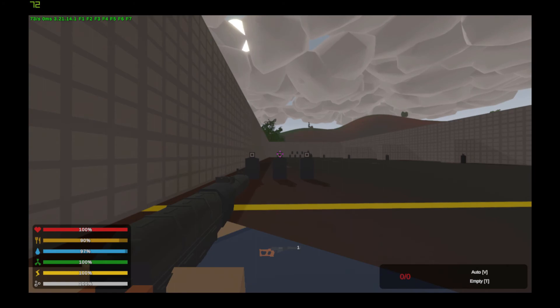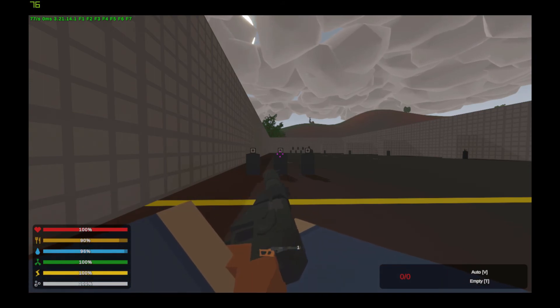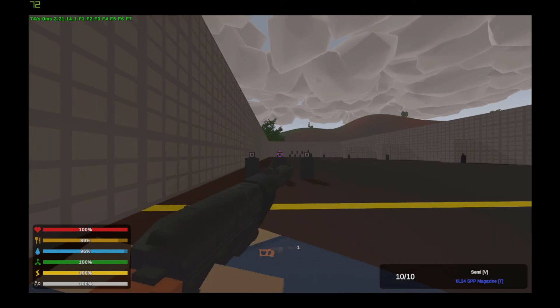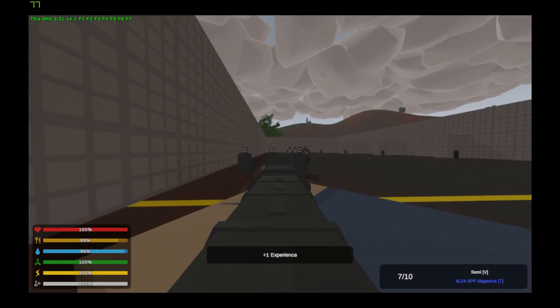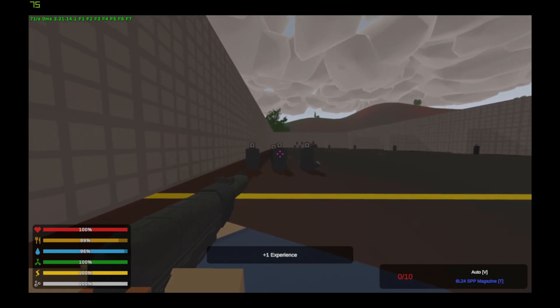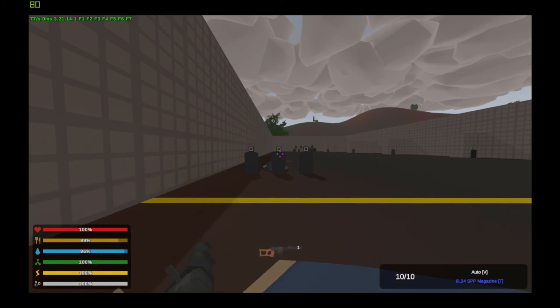Now we have the initial version of the AS Val — the VSS Vintorez — which does have a full auto mode. On to the recoil test.